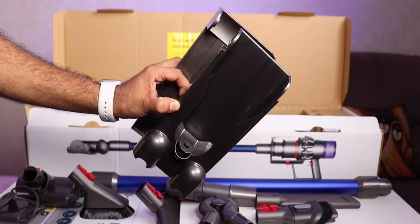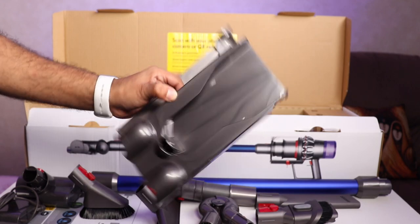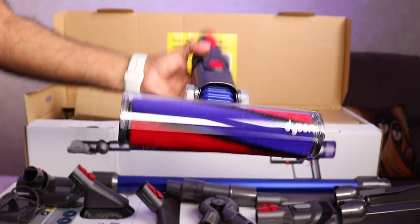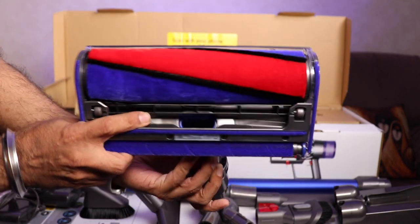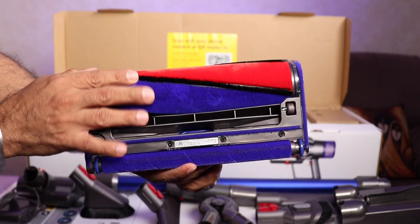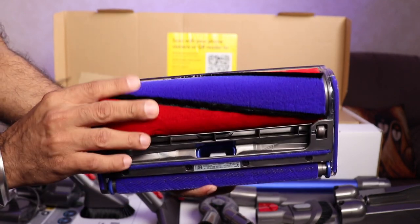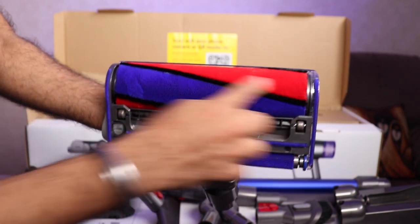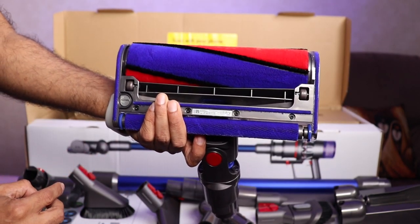That's the docking station where you're going to mount the vacuum cleaner when you're not using it. You also have an instruction guide on how to mount it. And this is the soft roller cleaner head — check out the gorgeous color. Basically this is to clean your floor carpets. The roller rotates and absorbs all the dust, and it can also be removed and cleaned when necessary.